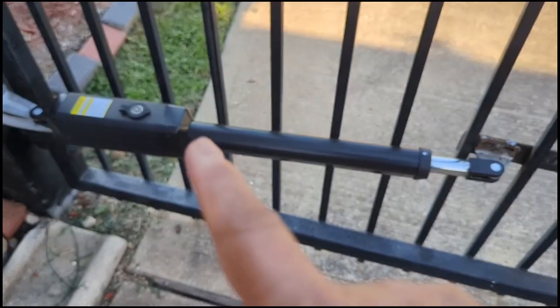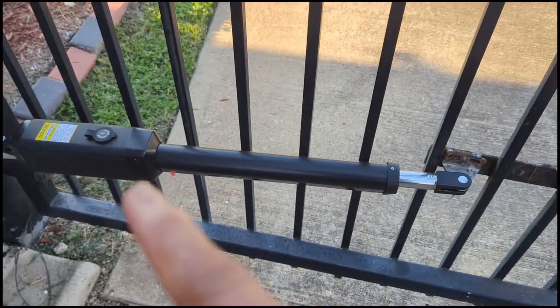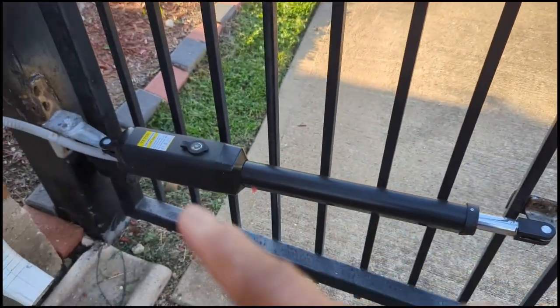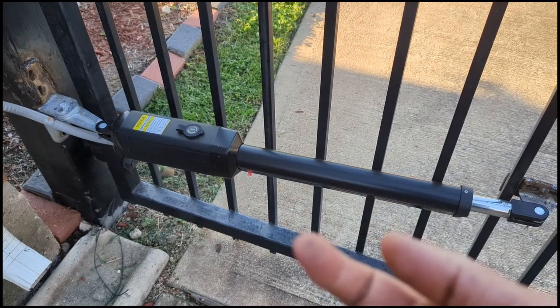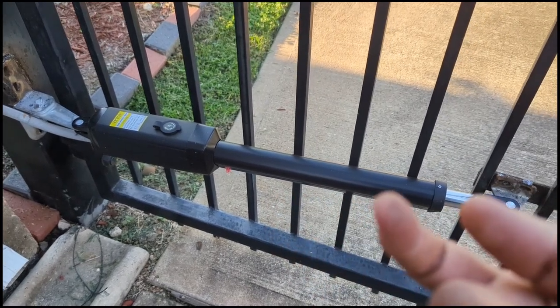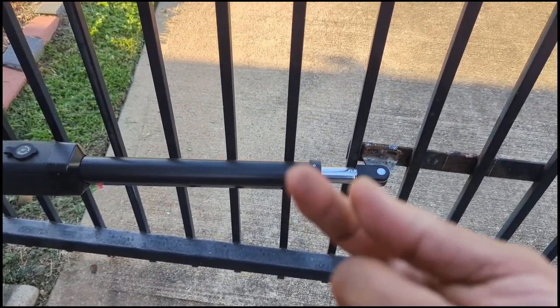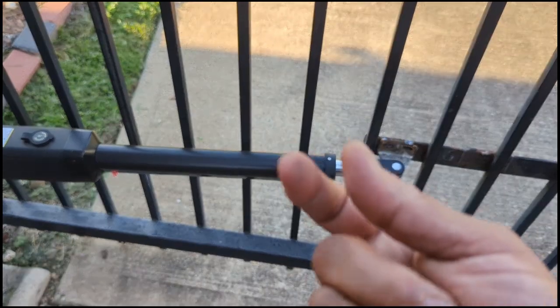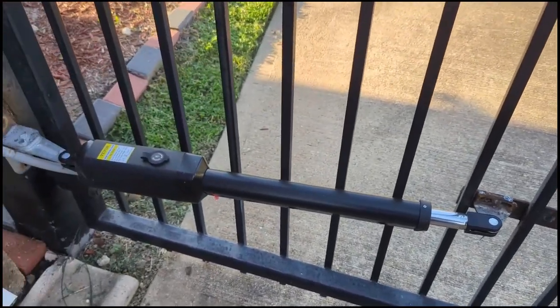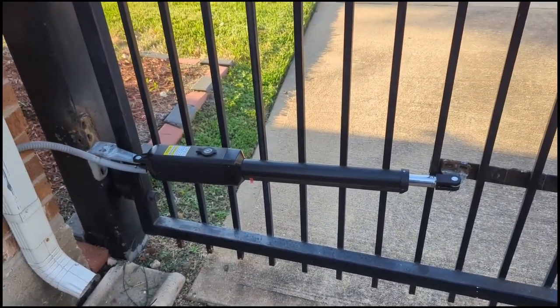You adjust this side for how much you want it to open, and you adjust this side for how much you want it to close before it cuts the power. They do have a label that says do not adjust this, but that's really ridiculous because not everybody's gate is going to be the same and not everybody's mounting is going to be the same. So what I did was I moved this switch — it slides, it has one screw, you loosen the screw, you slide it wherever you want the motor to stop, and then you tighten up the screw. Same thing for the other side — loosen the screw, adjust it, they're magnetic switches, and tighten up the screw. Now my gate closes pretty much spot on, and when it opens, it opens pretty much spot on.